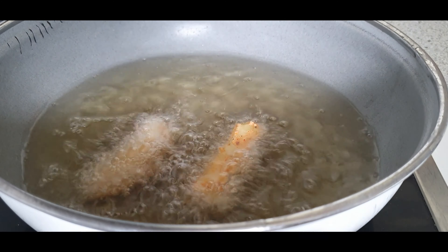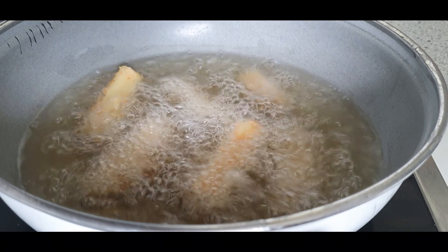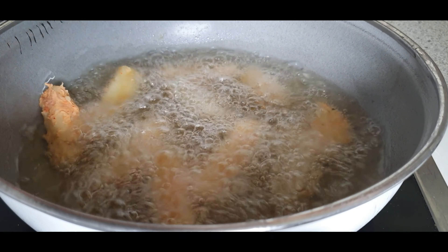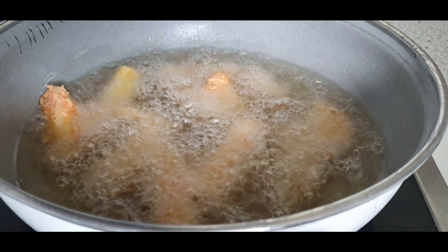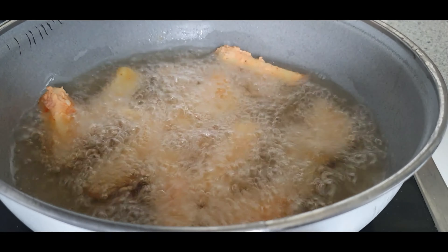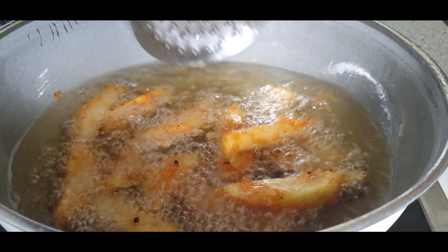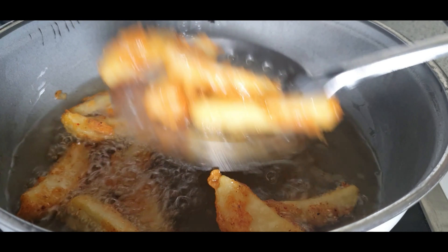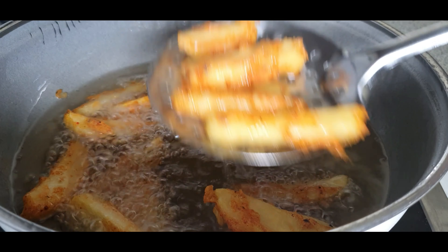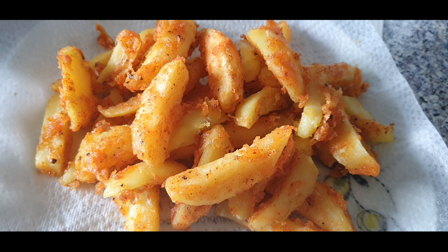Heat oil to fry the potato wedges — the oil should not be too hot. Drop the potatoes one by one and fry until golden brown. If the oil is too hot, only the outer coating will brown quickly and the inside won't cook properly, so always make sure the oil is medium heat while frying. This will take about four to five minutes. You have to fry the potatoes two times — for the first time make sure they are completely cooked from inside and golden brown from outside. Drain onto a paper towel.